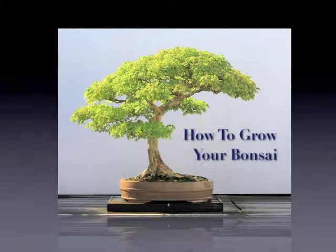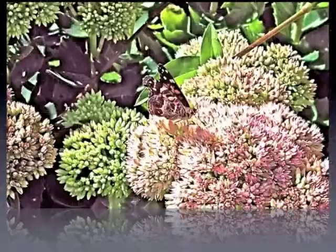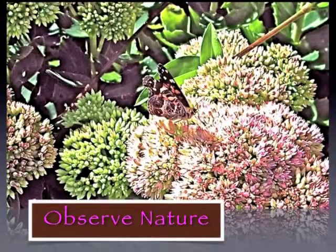How to grow your Bonsai. To love Bonsai is to love nature. To grow Bonsai is to appreciate the nature of things.